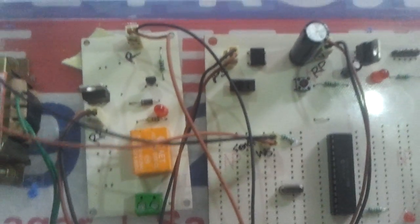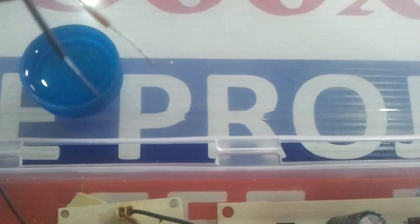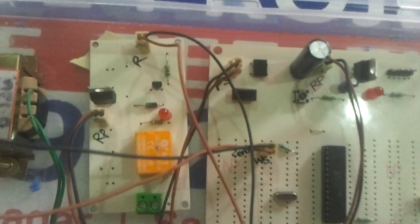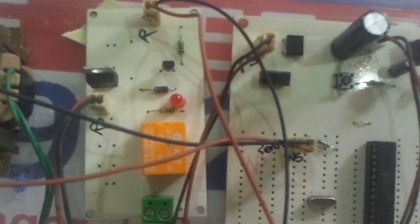This project makes use of a soil moisture sensor with two electrodes which will be immersed in the soil. Whenever the water content goes low in the soil, the water pump should get turned on, and whenever the water content is sufficient in the soil, it should turn off automatically.